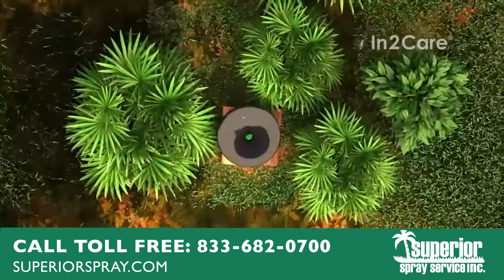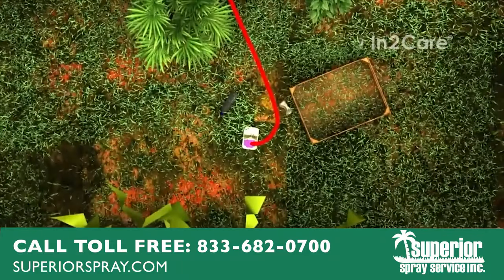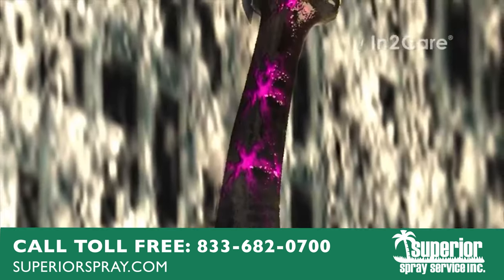With this technique, we control mosquito breeding in and around the station, even in sites that may be small and hard to find by pest control personnel. One station effectively covers an area of 400 square meters, which is 4,300 square feet.